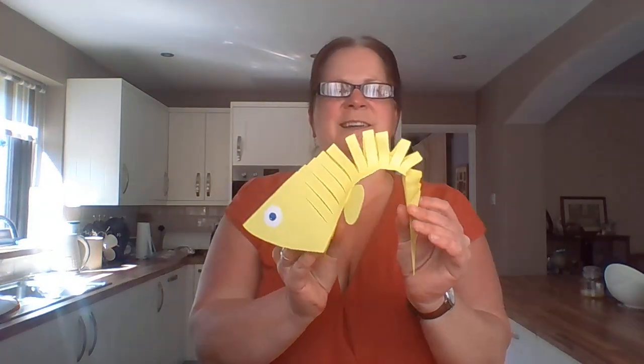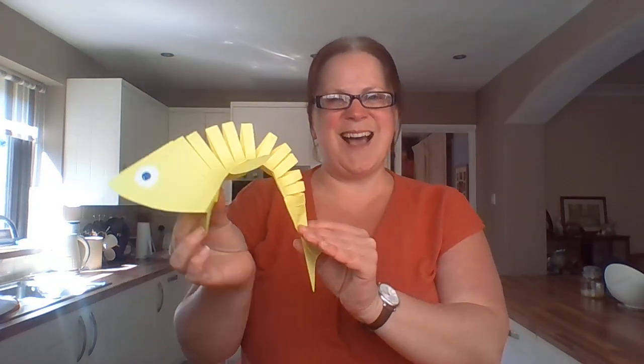So this is a little fish, and when you move it, it looks like it's swimming - how cool is that! It's super quick, super easy, and you can have lots and lots of fun. You can make the square smaller or larger than I'm showing you, which will change the size of your fish. You can have little baby fish or great big fish, and if you've got a box you could paint the inside blue and hang these in it - it looks like a little aquarium!